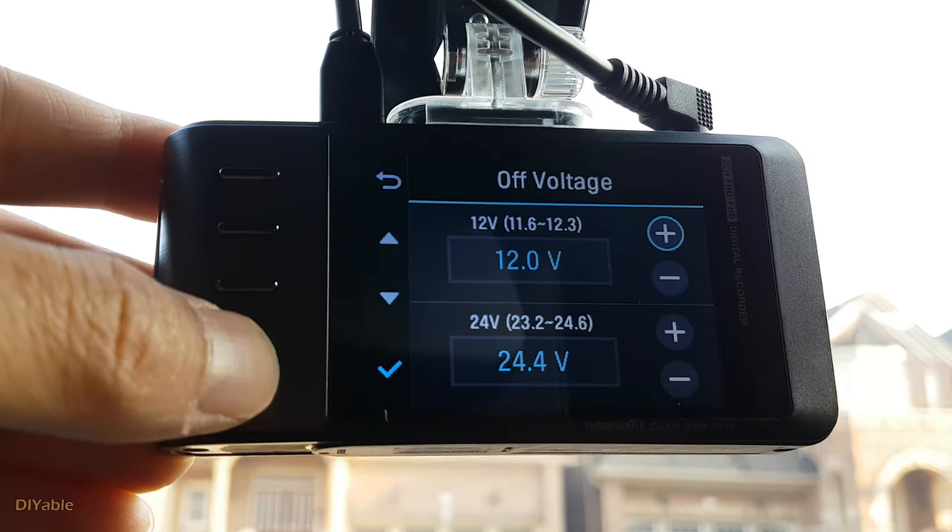Here is some footage — it's pretty decent even in time lapse mode. Quality is not the best, honestly. You can only read the license plate when the car is very close to you, and that is true for both time lapse and continuous recording. But generally speaking, it is acceptable.